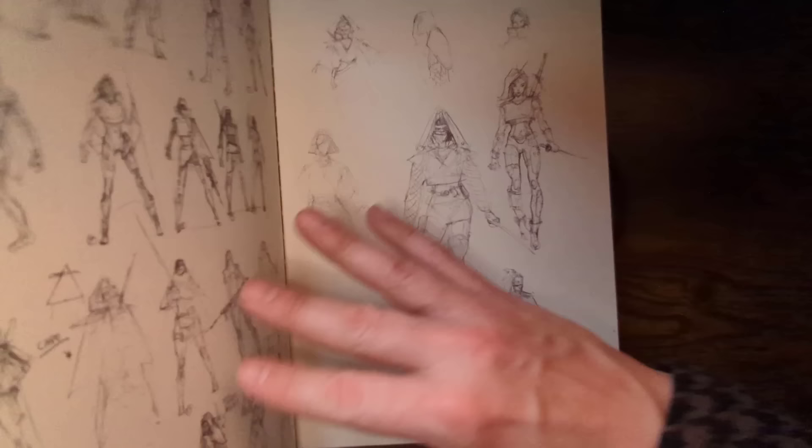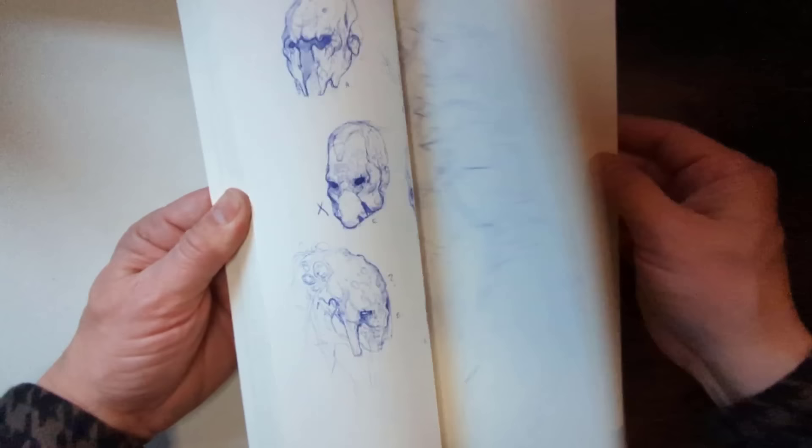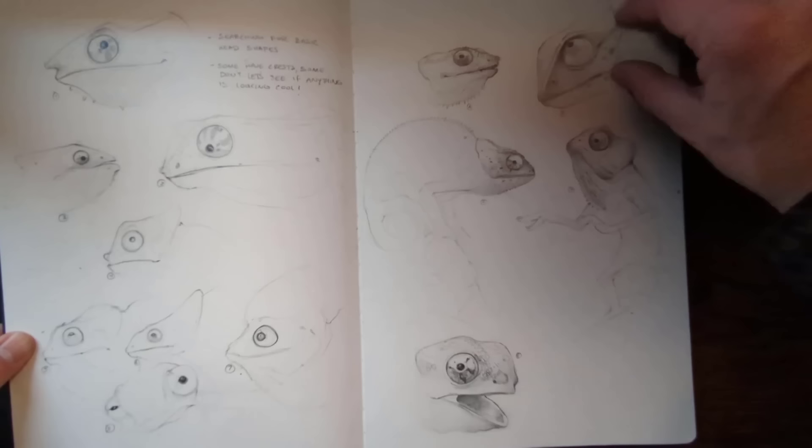Alright, one sketchbook done — let's move to another one. As promised. So without further ado, this sketchbook is mainly my Demon series, and some commercial work I've done for games and commercials. There are some chameleons, different sketches of faces.